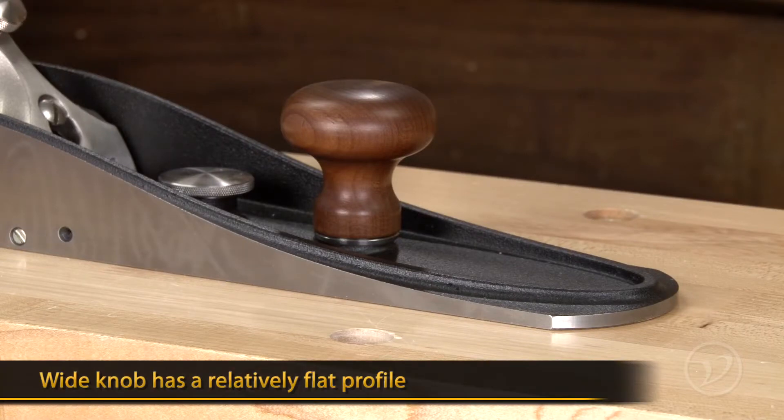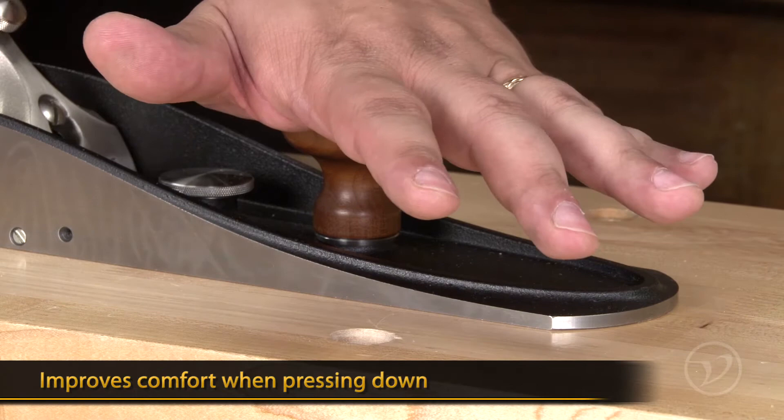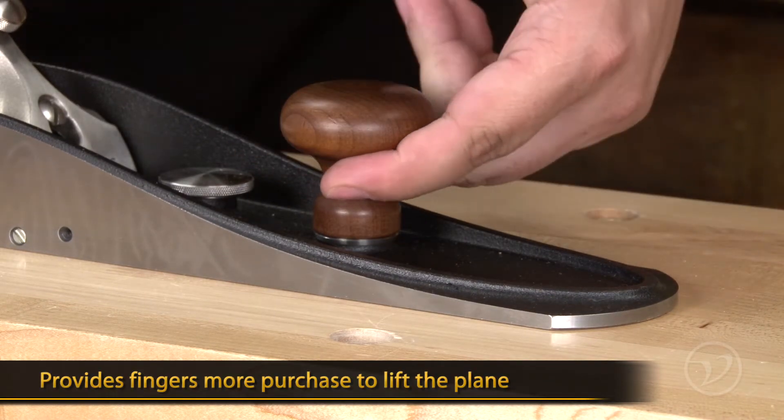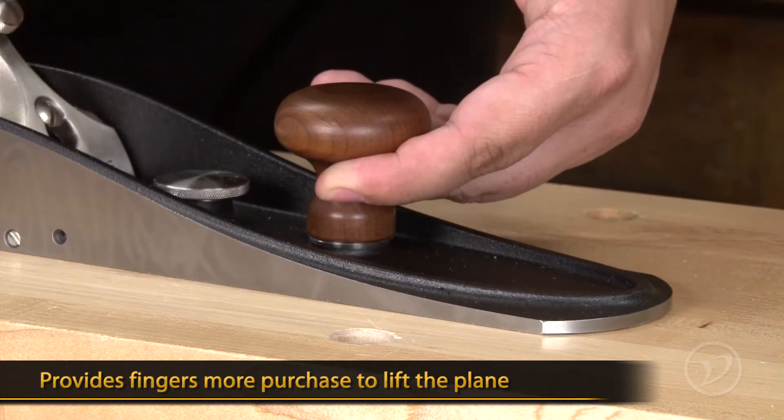The wide knob has a relatively flat profile that provides a large bearing surface for your palm. This improves comfort if you need to press down on the toe of the plane and also gives your fingers more purchase when lifting a long or heavy plane at the end of a pass.